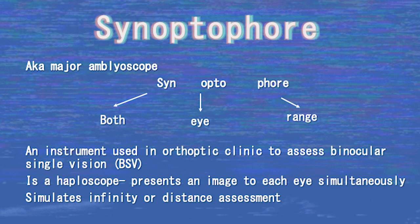The synoptophore, also known as a major amblyoscope, is an instrument used in clinics to assess binocular single vision (BSV) and gives information about the potential of one's BSV. The synoptophore is a haploscope, which means it allows us to present one image to one eye and another image to the other eye simultaneously and monitor the patient's response. It is designed to optically induce infinity, or a distance assessment, due to the eyepieces consisting of a plus 6.50 diopter lens.